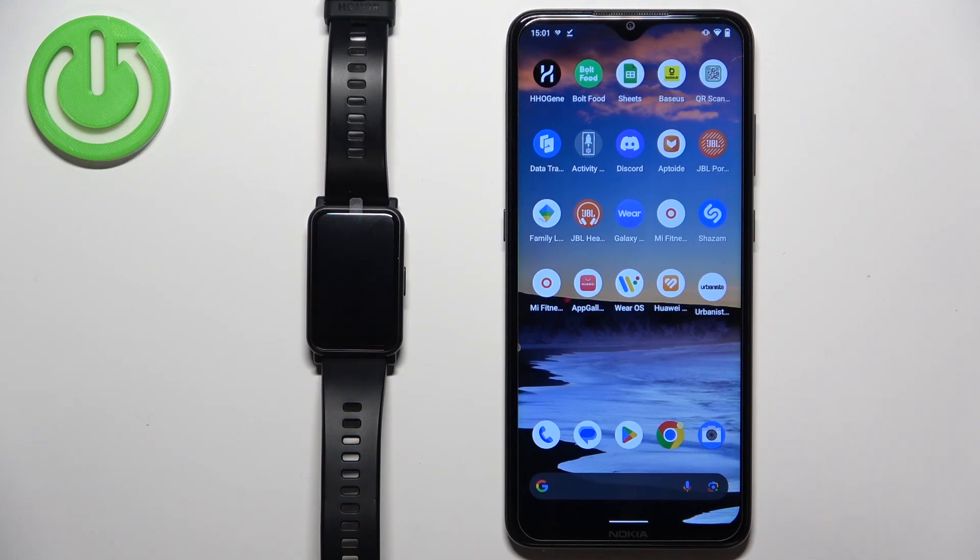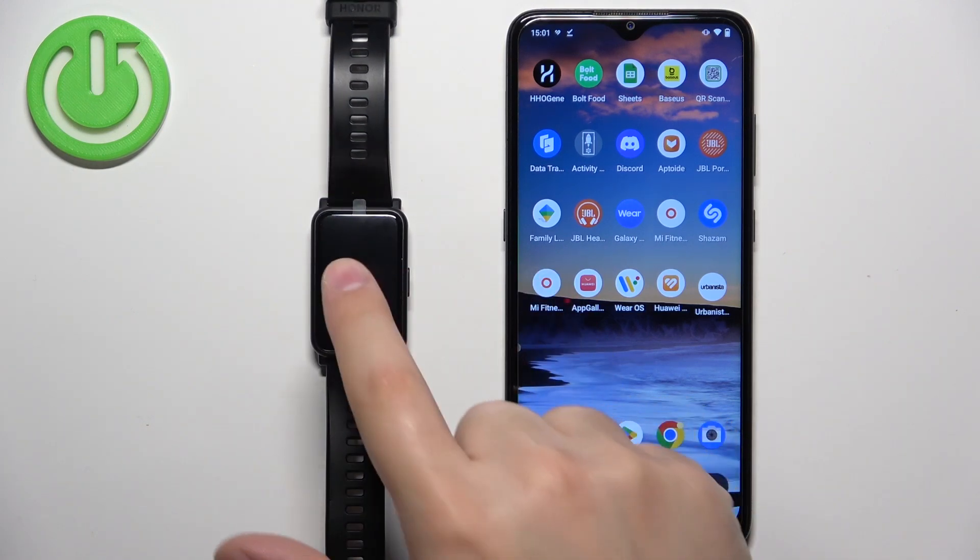Welcome! In front of me I have Honor Watch ES and I'm going to show you how to enable the phone notifications for this watch on the Android phone.